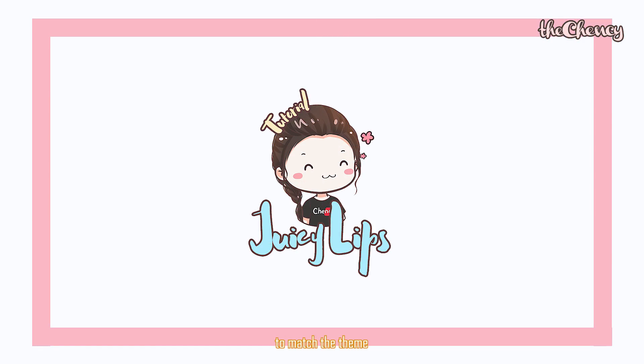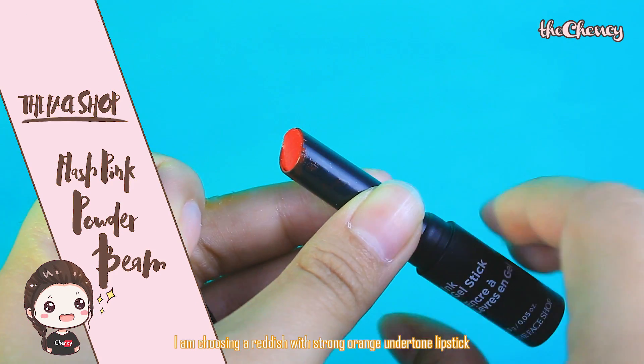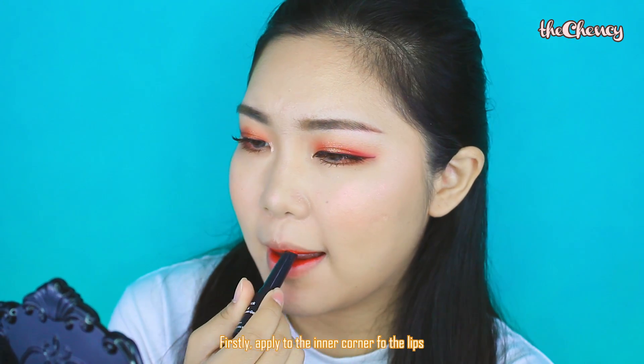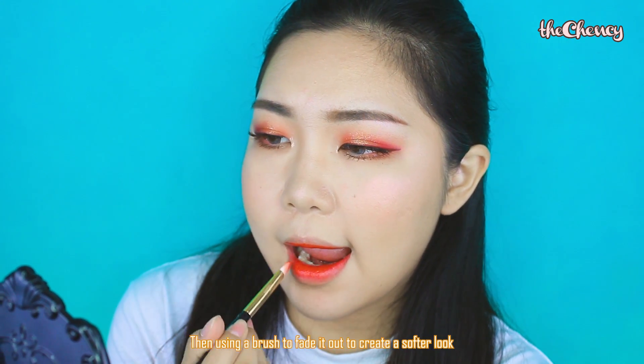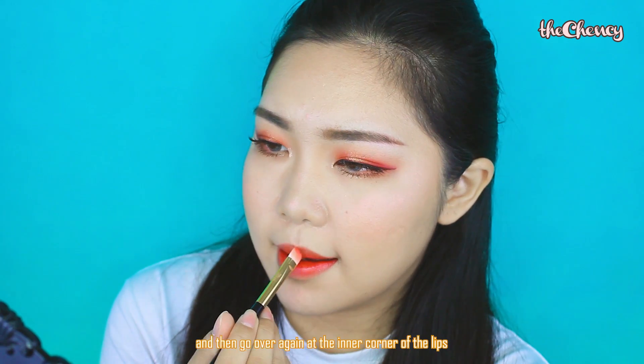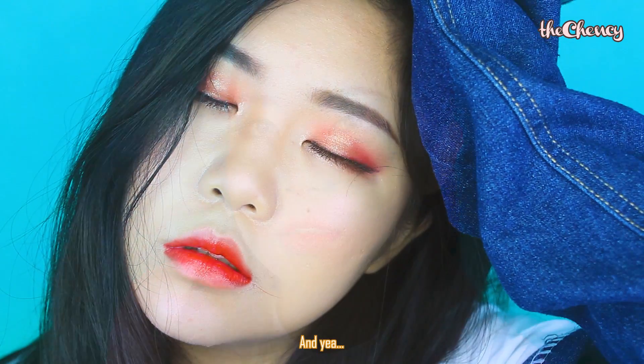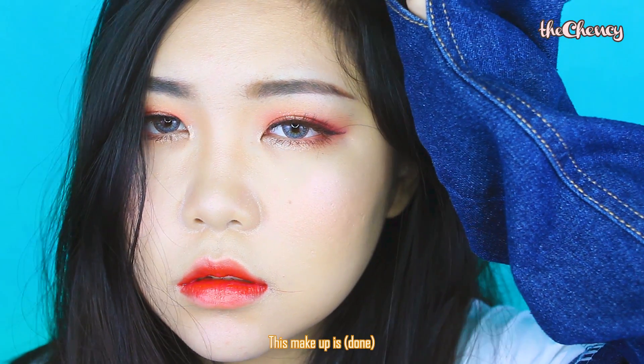Lastly, the lips. To match the theme, I'm choosing a red lipstick with a strong orange undertone. First, apply it to the inner part of the lips, then use a brush to fade it out to create a softer look, and then go over again at the inner part to create a nice gradient effect. And yeah, this makeup look is done!